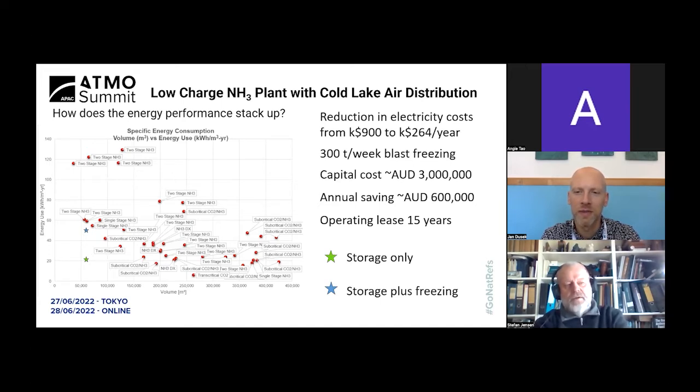Even if you can demonstrate a simple payback period of five to six years it rarely happens — though it does happen sometimes when taking out an HFC-based system. But if you're trying to convince someone to replace an existing ammonia plant with a more efficient one, that is very difficult. I only have one example of that. Claiming a 30% energy efficiency improvement by switching from liquid overfeed to dry expansion is also very difficult for some people to believe — and 30% is not the case for every system, but for most conventional cold stores it is realistic.